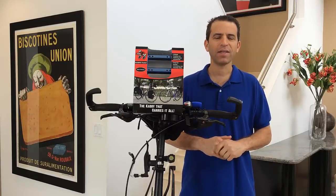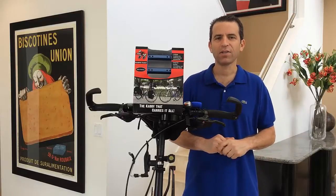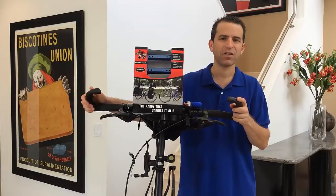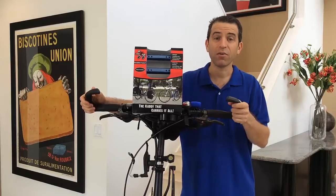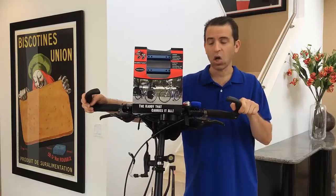The Caddy Rack is the caddy that carries it all. This is a fantastic way to give yourself more real estate on your handlebars, because you only have just so much real estate to begin with. Now, especially for those longer rides, or even everyday rides, you can add more accessories and more items on the go.